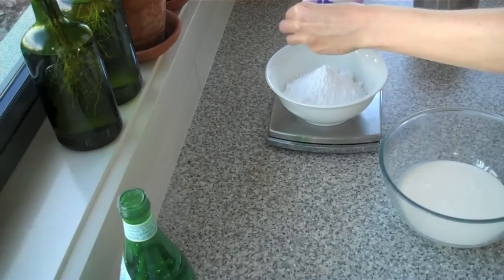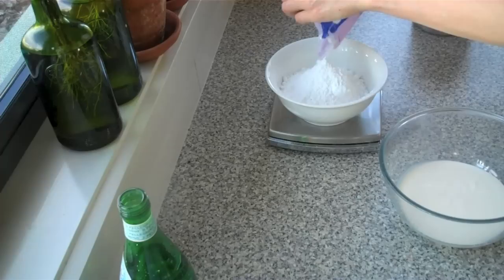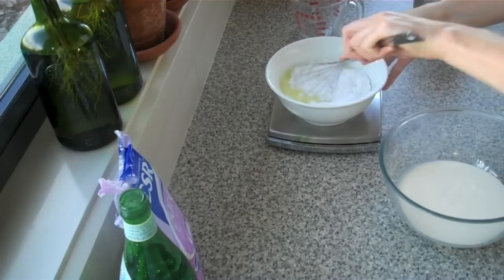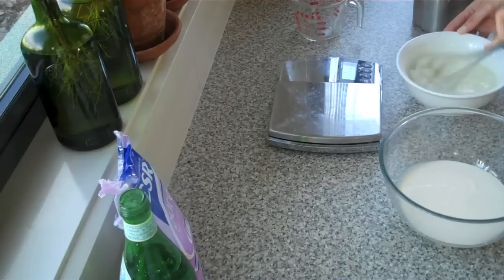The sugar actually helps prevent the ice cream from properly freezing and stops it going icy, giving you the most wonderful texture. I couldn't believe it the first time I made it. So that's 250 grams, and then a third of a cup of lemon juice. I'm just going to whisk that together — all I want to do here is get rid of any lumps in the icing sugar, because it can often be quite lumpy, and dissolve it in the sugar.